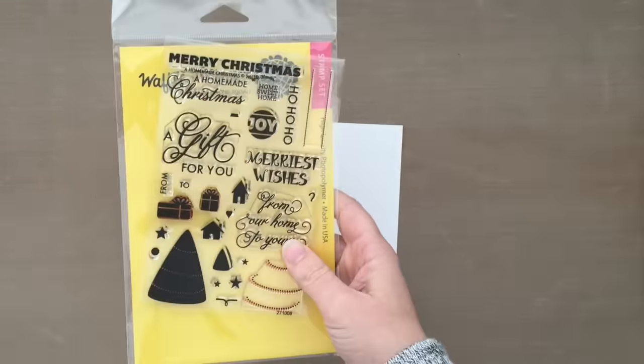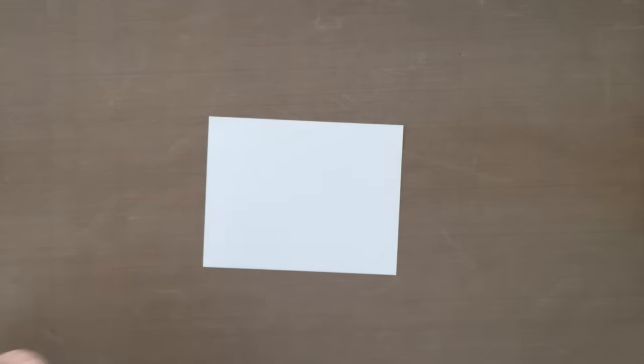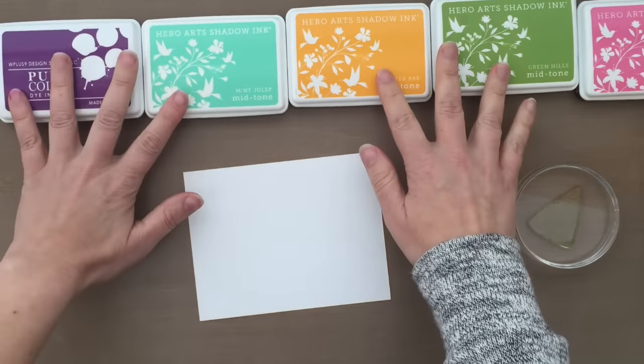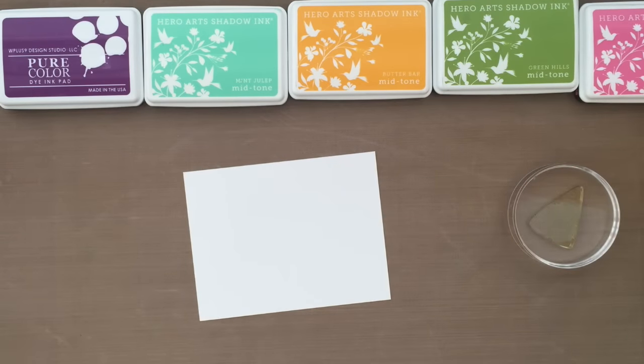If you comment on each of our YouTube channels, you could possibly win the Doily Die Set. So be sure to comment on all of our YouTube channels, and that will automatically enter you into the giveaway.